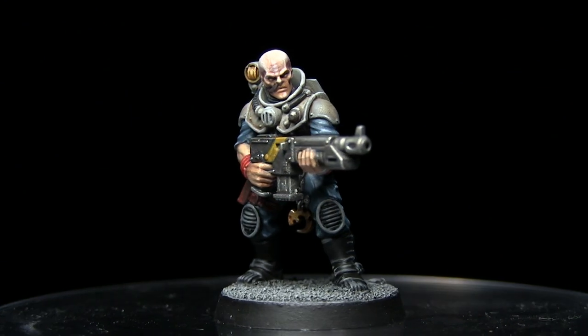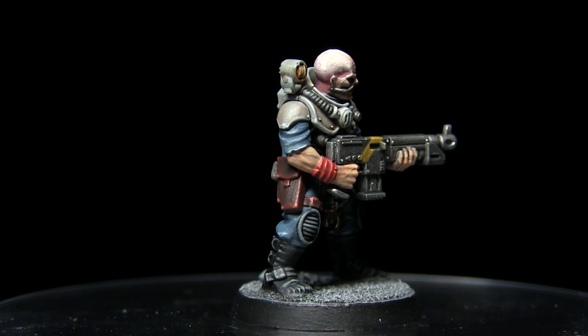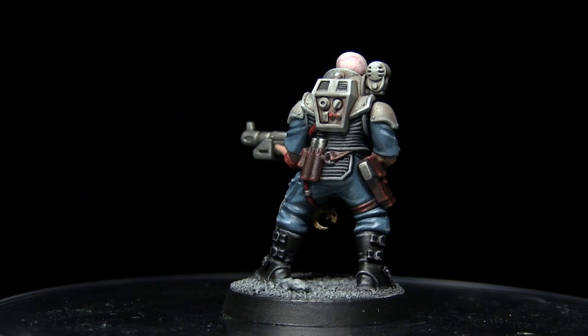Hello and welcome to The Wargamer and another Warhammer 40k painting tutorial. In this video I'll be showing you how you can paint the 4th generation Genestealer Hybrid Neophytes using the Citadel range of paints.